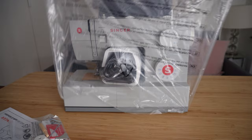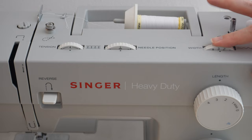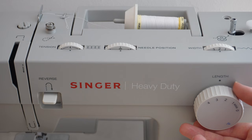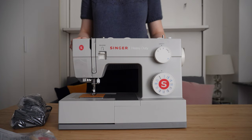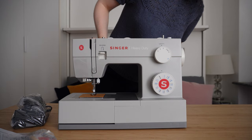First things first, I want to introduce you to the newest member of my team, which is my Singer Heavy Duty Sewing Machine. I selected this machine as I felt like it was probably a good compromise between something beginner friendly but also powerful, and having previously used a smaller mechanical machine, I was confident that I wouldn't be overwhelmed by a screen with loads of options. This machine has 23 stitches and an automatic one-step buttonhole.